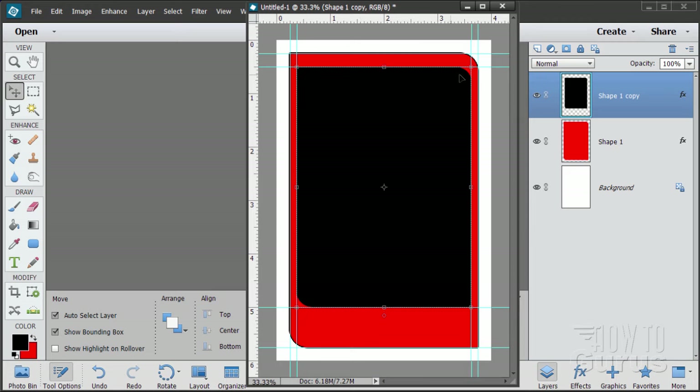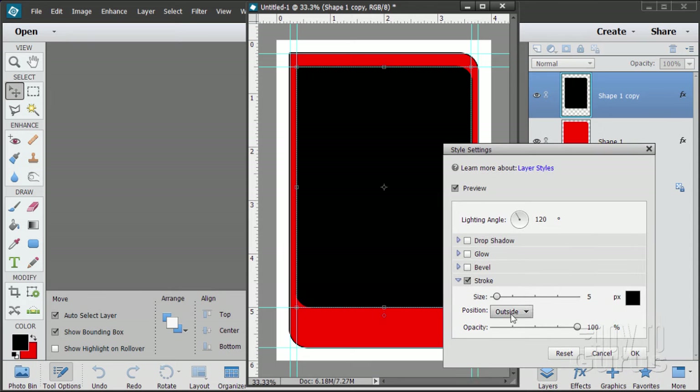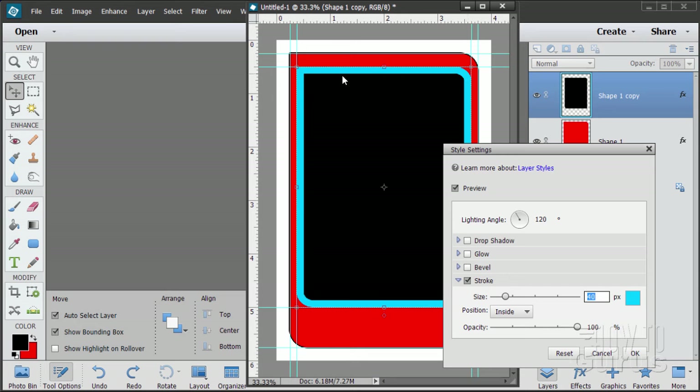For the blue line, it's made from a stroke. To keep the sharp corners, we need to put the stroke inside, not outside. Double-click on the FX to bring up Style Settings. Go to Stroke, change it from Outside to Inside, set the size to 40 pixels, then change the color to blue. Using web-safe colors, count up to the second blue — that's 00CCFF in the upper right-hand corner. There's our blue at 40 pixels. Choose OK.